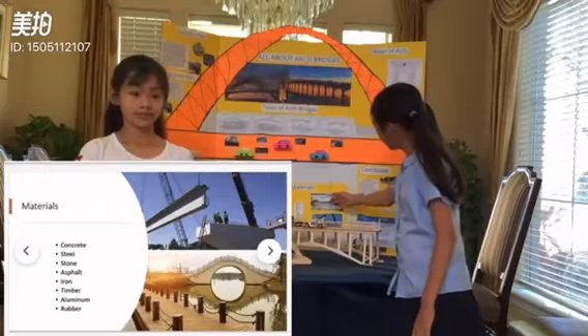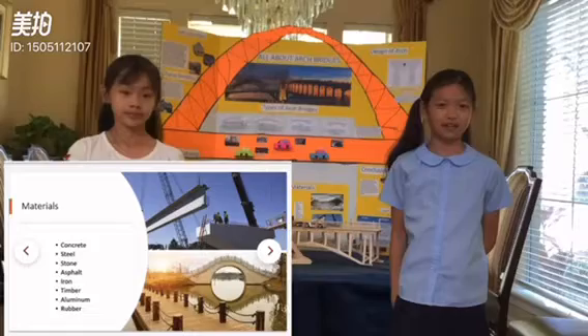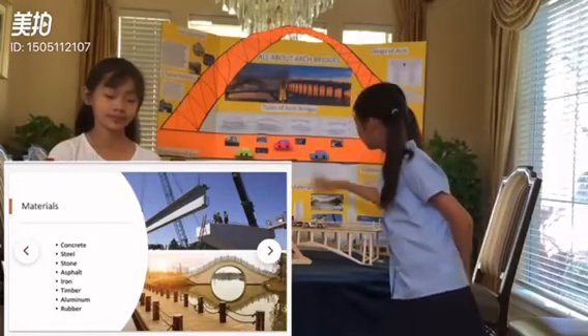Arch bridges can be made out of almost anything. For example, they can be made out of concrete, steel, stone, asphalt, timber, iron, aluminum, and even rubber.